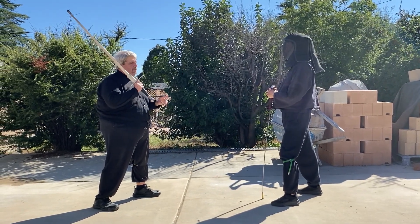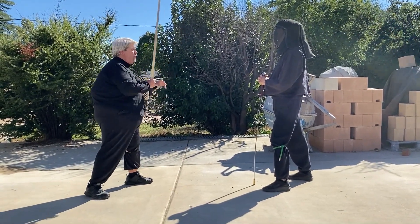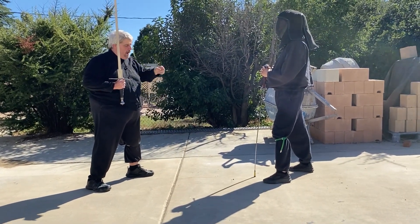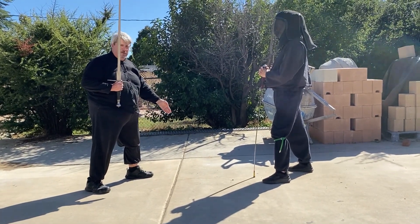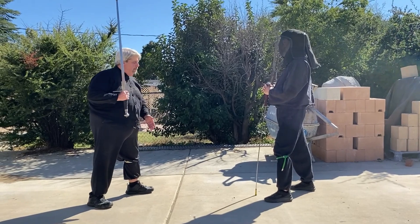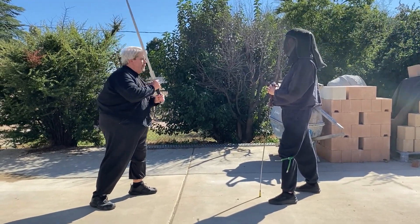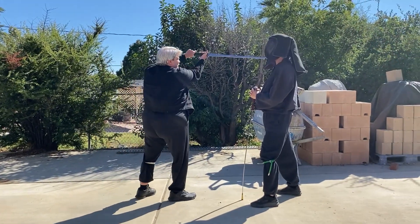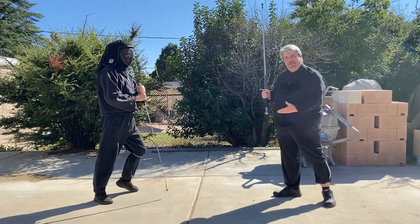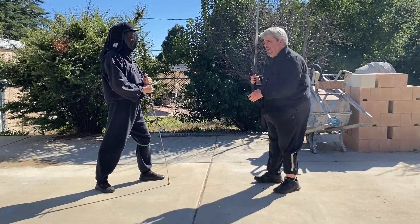Now we start by cutting across. With the Zornhau we cut here, but we start the Schielhau by cutting across because we're going to strike him on this side. As I do that, I'm going to step on a little bit of a diagonal — this is something we don't do in other circumstances; normally I tell you to step straight in. But it works best on this technique to step off at an angle. You're going to cut part way over, and then suddenly turn the sword back in and cut down on a steep angle against your opponent's neck or head.